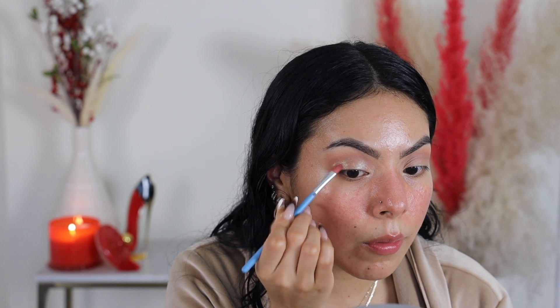You have full control of where you want to apply it. If you want it more pigmented, you can go full force with this product. If you want it a little softer, you can do what I did and use a brush. I will say, you can never go wrong with using something like this during the holidays — the holiday season is all about that shimmer, glittery moment.